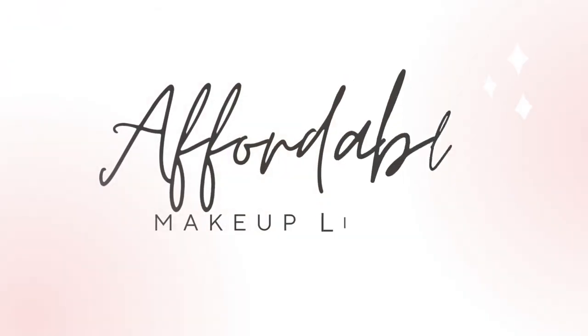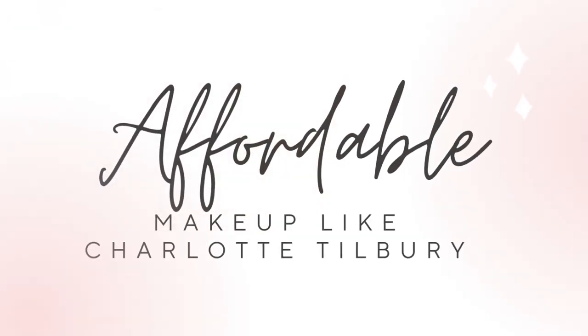My affordable Charlotte Tilbury look. Hi, I'm Laura Rae. I have some great alternatives to Charlotte Tilbury. I love Charlotte Tilbury, but the price is high and a lot of us can't afford it or we need to put our money into other things. So I'm not going to say any of these are dupes, but these are what I use as replacements for the Charlotte Tilbury products that I've purchased in the past.